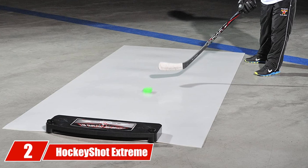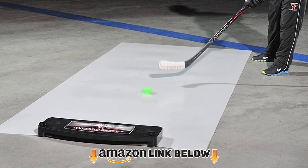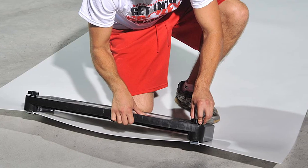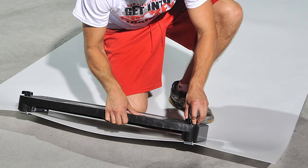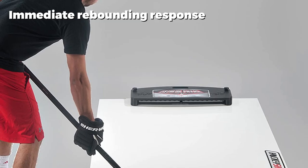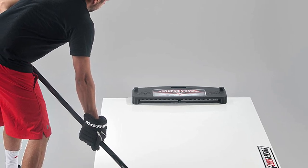Moving on to number two: the HockeyShot Extreme Passing Kit. This is another great option if you want a shooting surface and a rebounder together. This version comes with a roll-up shooting pad and passer in different sizes, with Junior, Extreme, Pro I, and Pro II options. The extreme hockey passer utilizes a bungee cord system to match your velocity when returning passes.